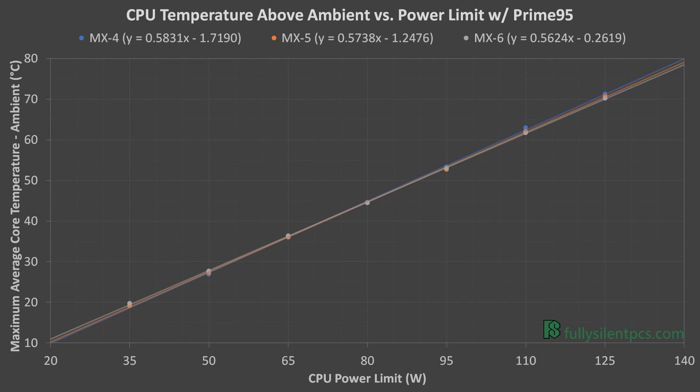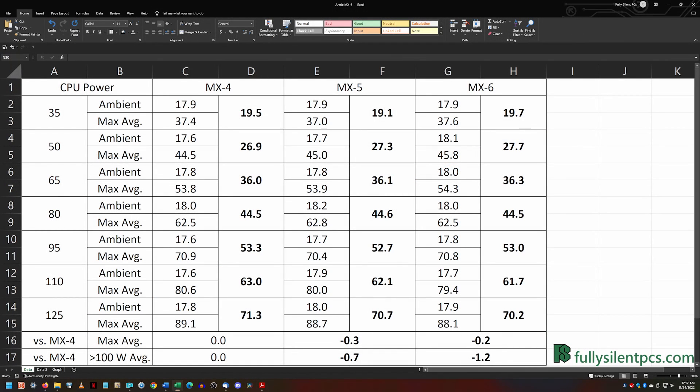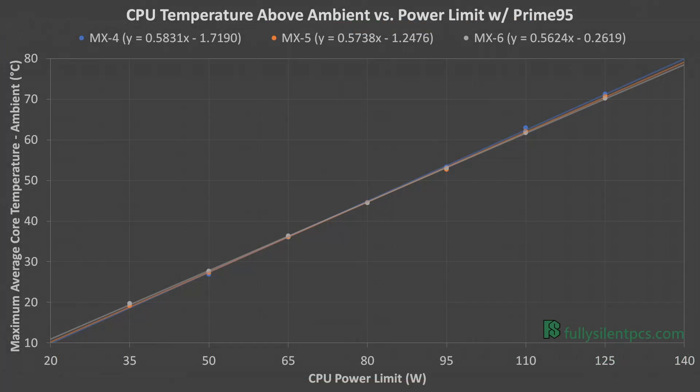For the Intel i9 CPU, temperatures were slightly lower overall with the MX-5 and MX-6 pastes. The average temperature drop from MX-4 was 0.3 degrees for MX-5 and 0.2 degrees for MX-6. But there was something interesting: MX-4 seemed to perform better at the lower power end of the data, and MX-5 and MX-6 seemed to perform better at the higher end, where it really matters.